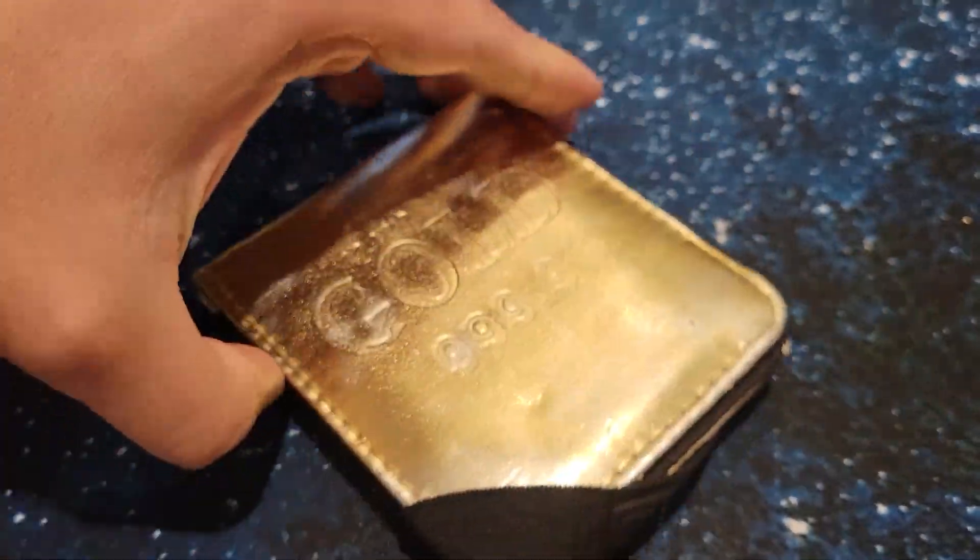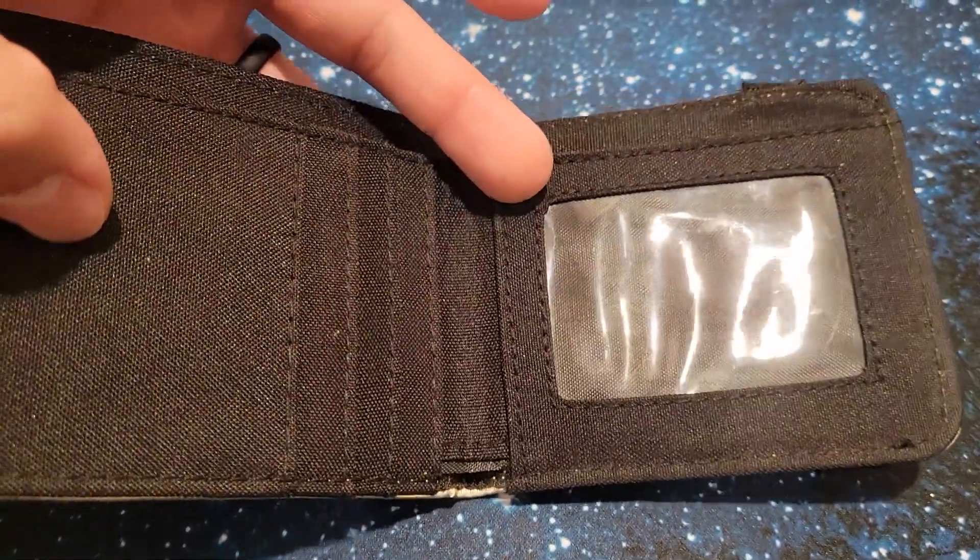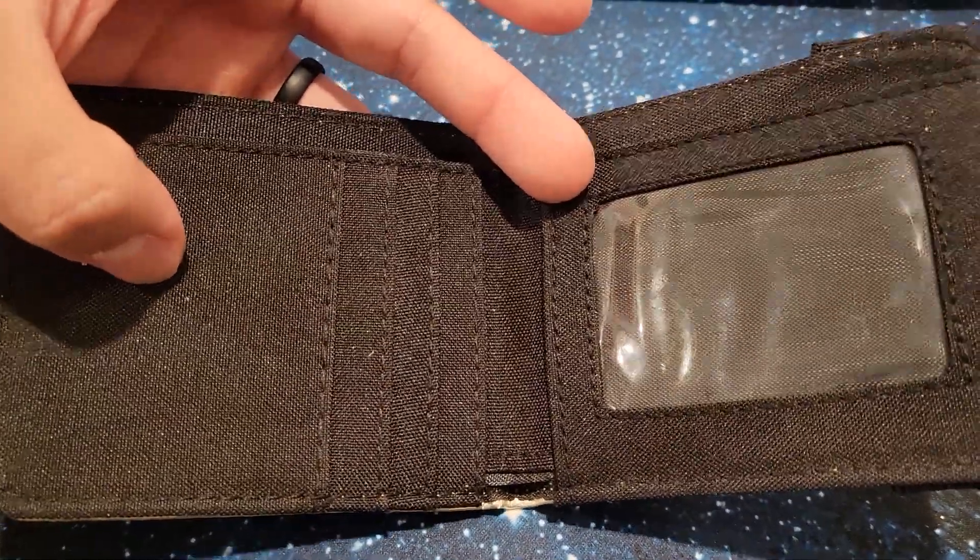Alright, let's open it up. Oh, a nickel! So you got some pockets for some cards and ID, and then you got your main pocket for cash.